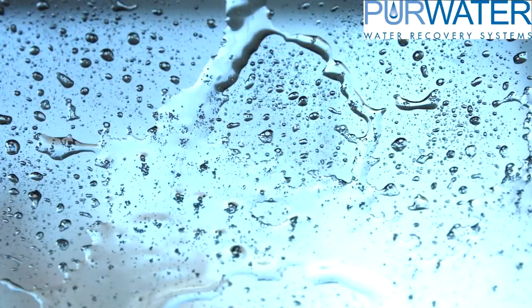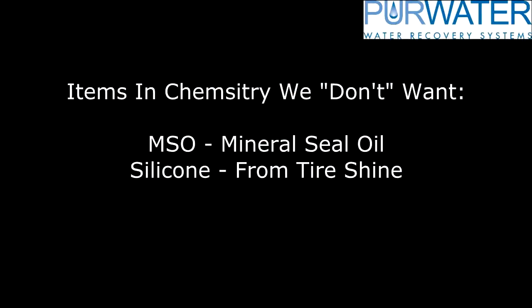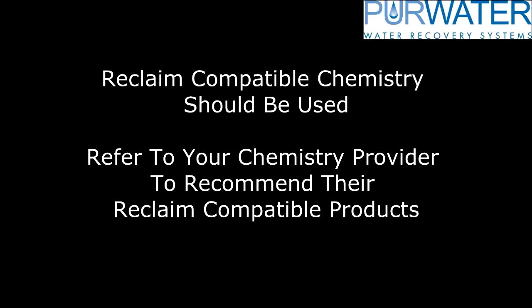Choosing your chemistry while reclaiming water is important. The compatibility with reclaimed water and your chemistry should not be overlooked, particularly for shine applications. Please refer to your chemistry provider and discuss your options of using reclaim-friendly chemicals.